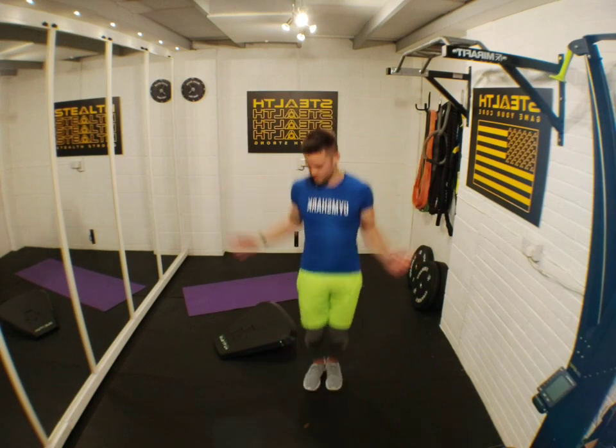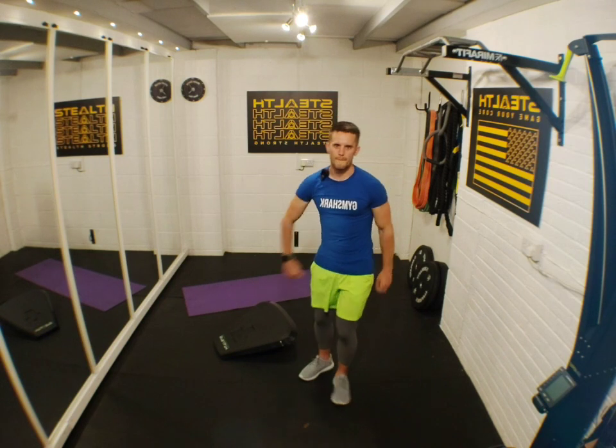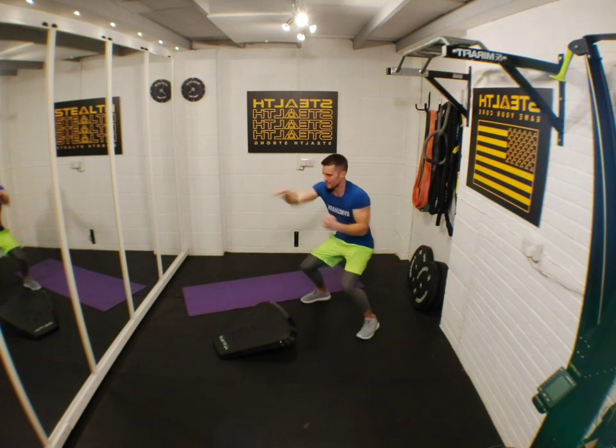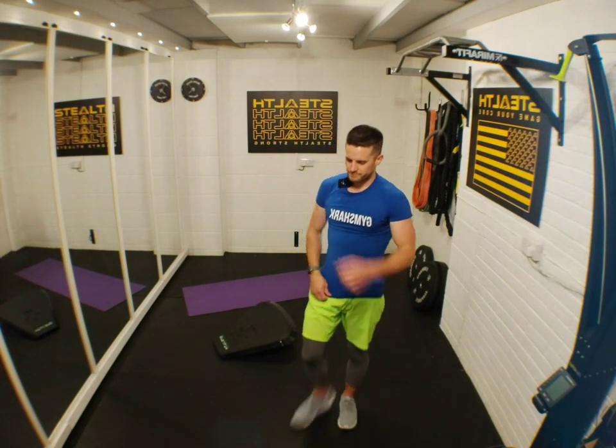Let's do some jumping jacks — get everything moving. Now squat and box: squat down, get up, squat down, box. Keep that core tight, keep your stomach tight. Punch hard — picture my face if you want to, whatever does it for you. Timer up.